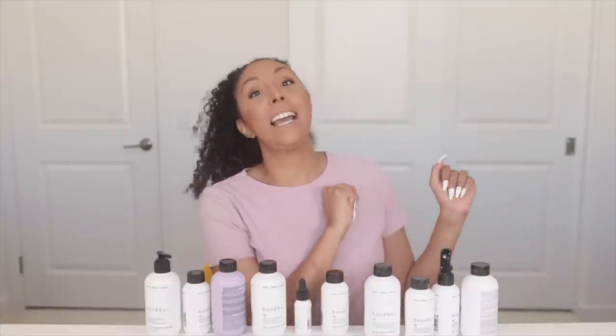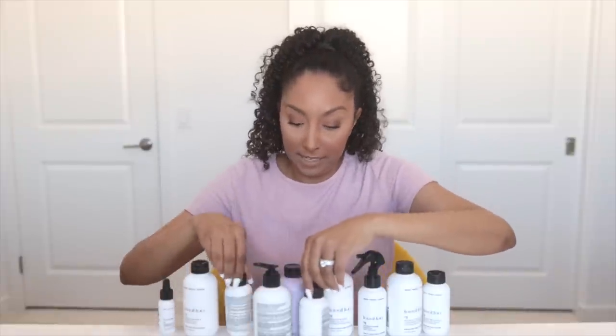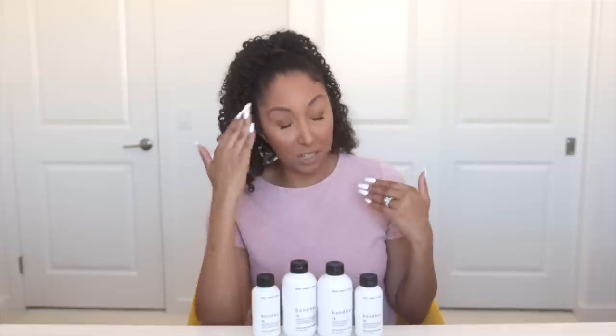Ten products in total. Let me chill out my lights for a second so you can actually see these white bottles and let me put them all in order. As you watched my previous Bond Bar video, I only used number three, four, five, and six. And I honestly thought, why would they start the line at number three? And I should have known that they were plotting for some more products.